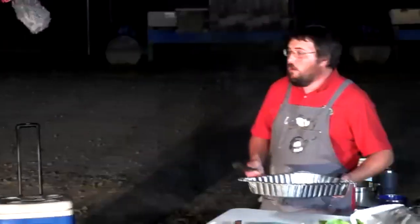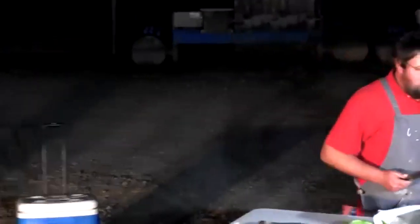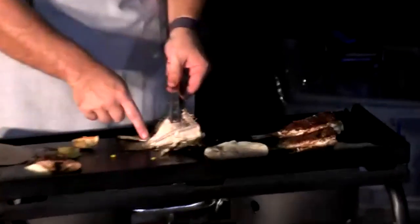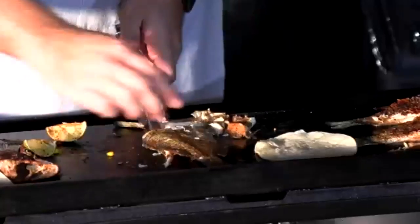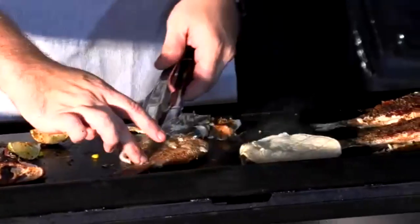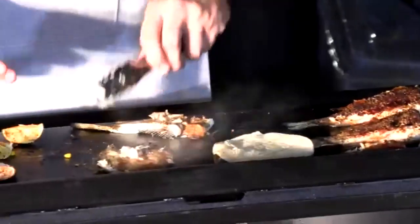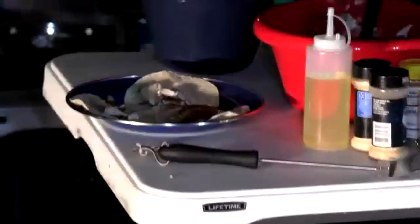JJ shows the finished crappie: one perfect side with all the meat cleanly pulled away, leaving just the bones. A spatula helps run the meat off, and even if it doesn't go perfectly on camera, the fish flakes off beautifully — clean, white, and ready for tacos.